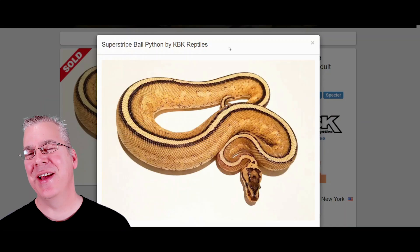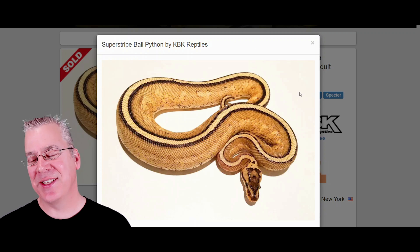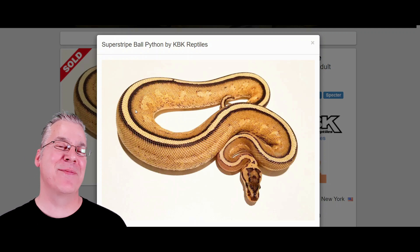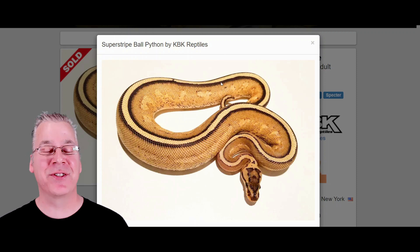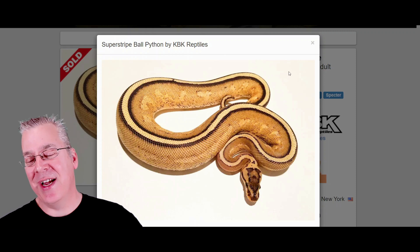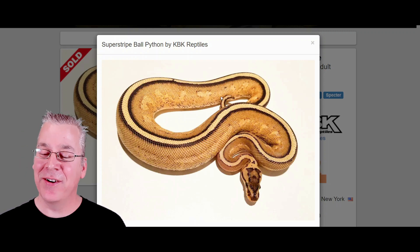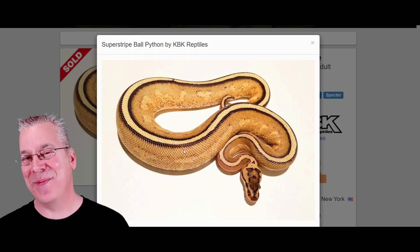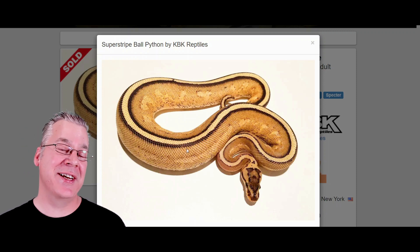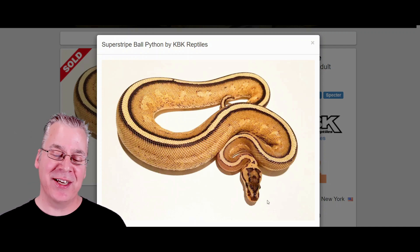Here on morphmarket.com, this is what a super stripe looks like — pretty impressive. The first thing you notice is it has a really strong stripe right down the top, like a stripe that is super-sized, which I think is where it gets its name. Usually the stripe is outlined in black on either side, which makes it stand out even more. On the sides you can see a really mesmerizing pattern — sometimes faint, sometimes more prominent especially in combos.